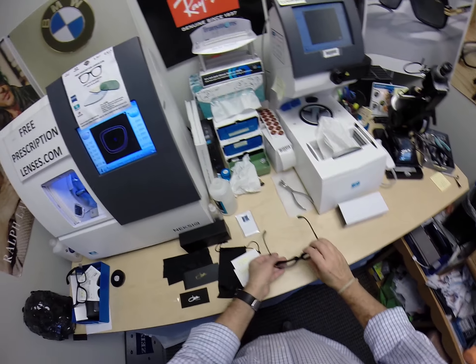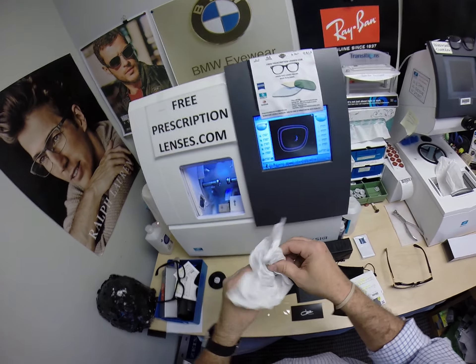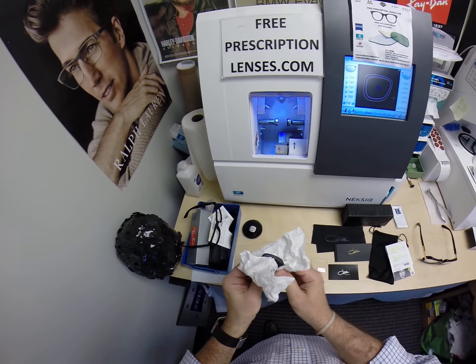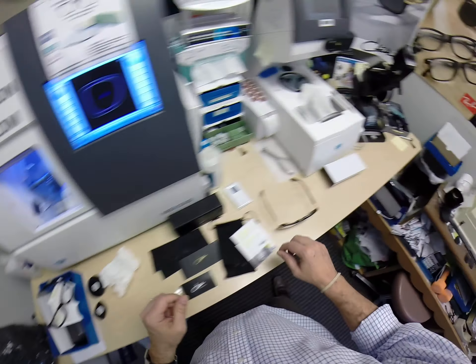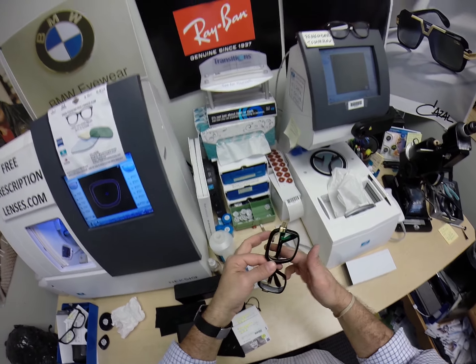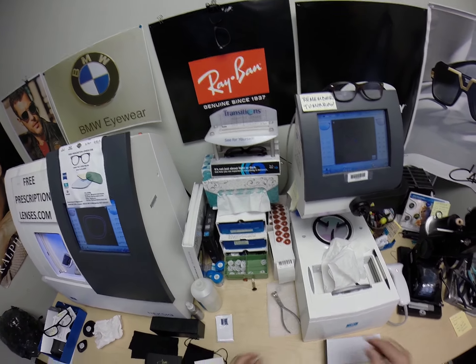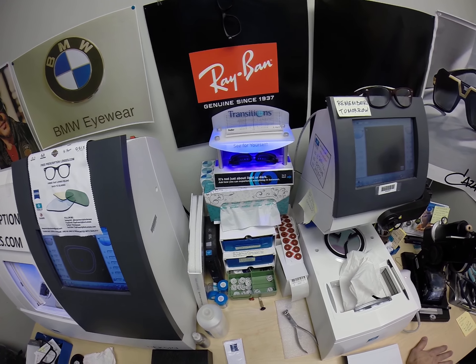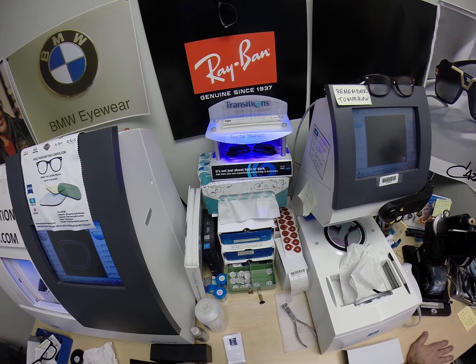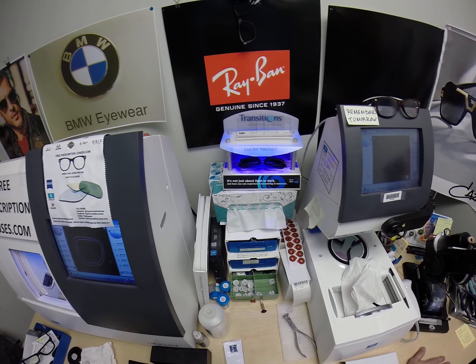This is what they look like clear. I'm going to go ahead and activate these — I'm going to expose them to a strong burst of ultraviolet light. It takes about 30 to 45 seconds for all photochromic transition lenses to turn dark, a little bit longer when you come back inside — 45 seconds to a minute, minute 15.